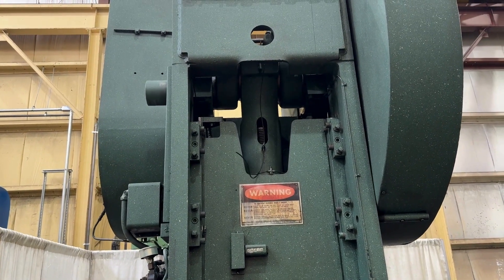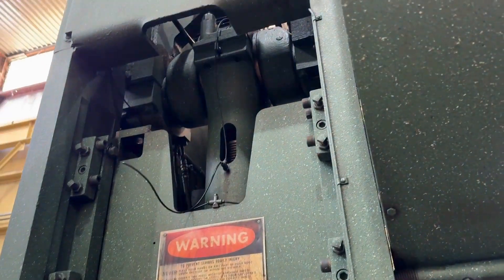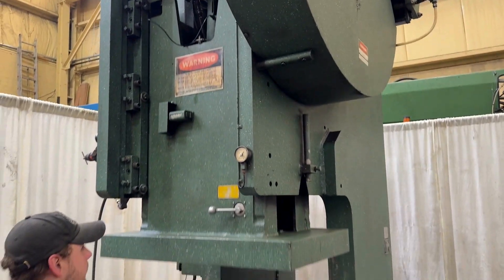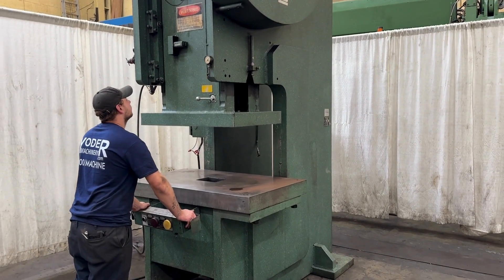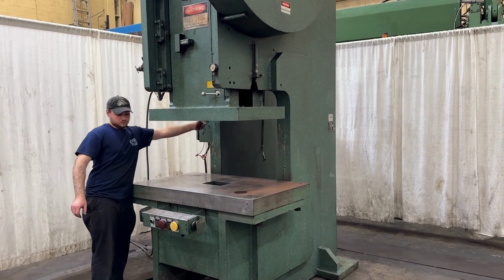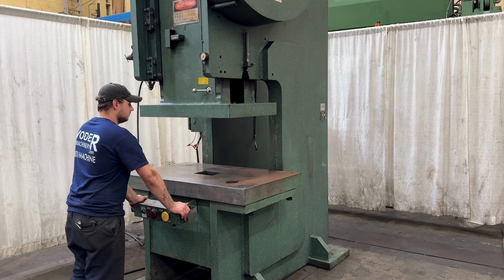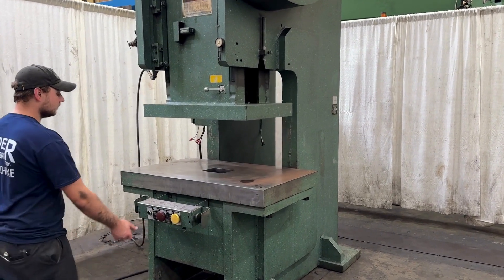This is single stroke. This is continuous mode. Top stop button.